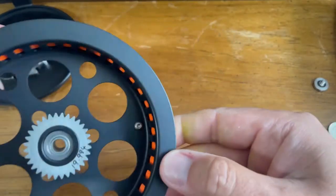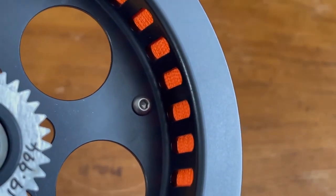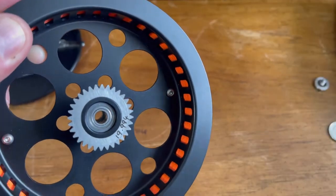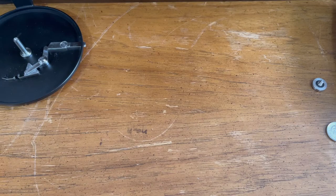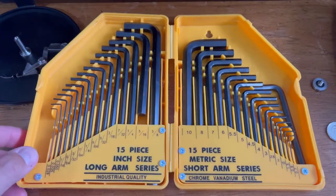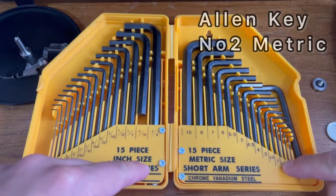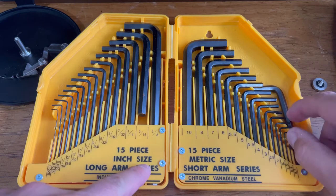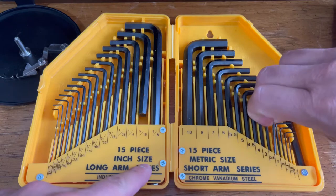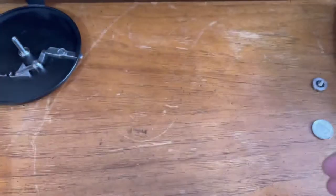Now you have to turn over the spool and you will see these screws that are below each of the handles. What you're going to be using for that is a simple allen key, so make sure you get yourself a set of allen keys.